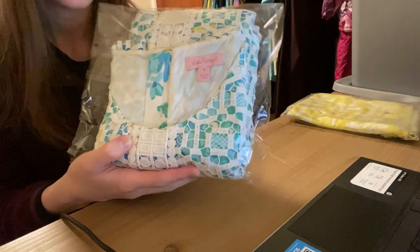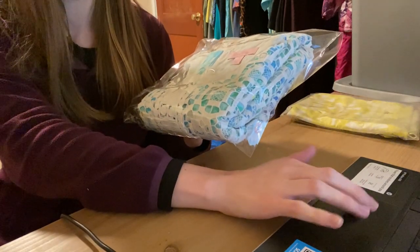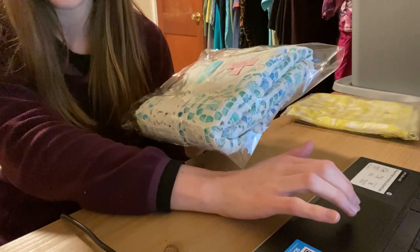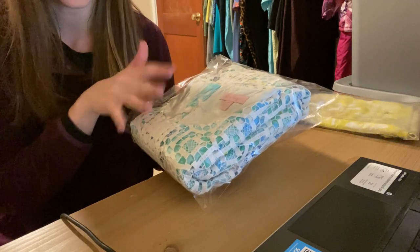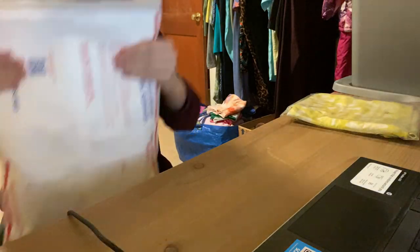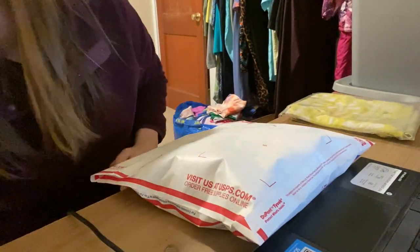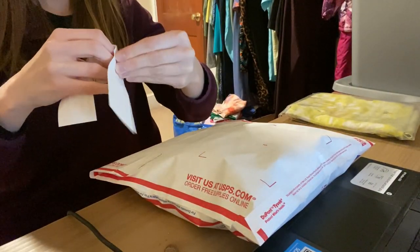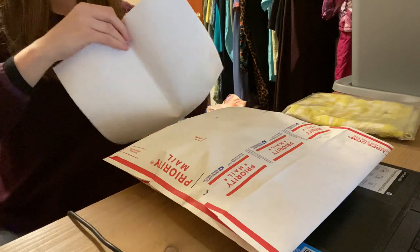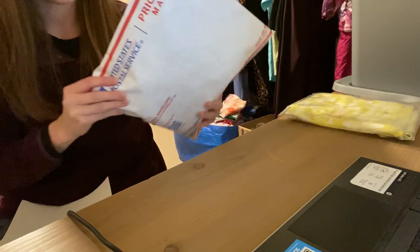Next is this Lily Pulitzer dress. This one I paid an average cost of goods of $8.33 at a yard sale. It sold for $40 and I made $23.67 on Poshmark. It took 251 days. This is going to get packaged up exactly the same as the other two.